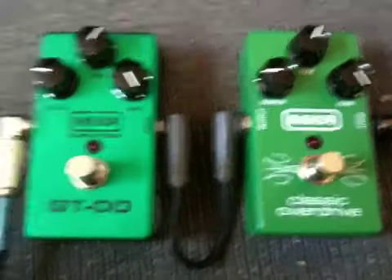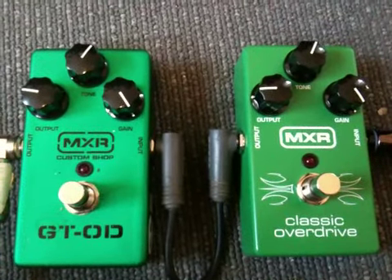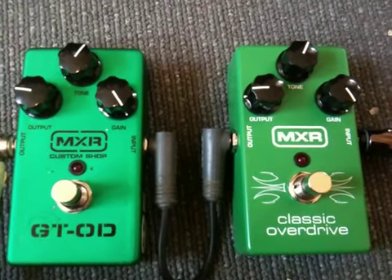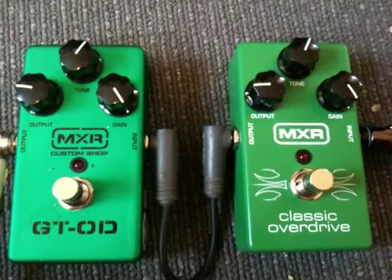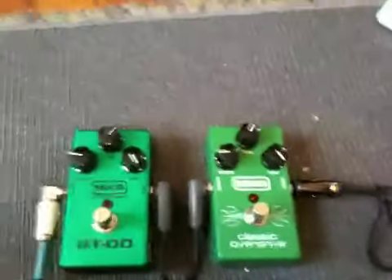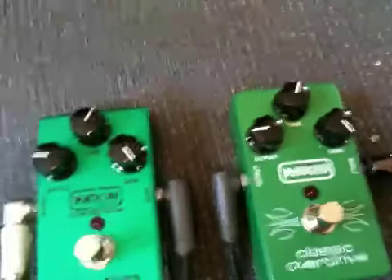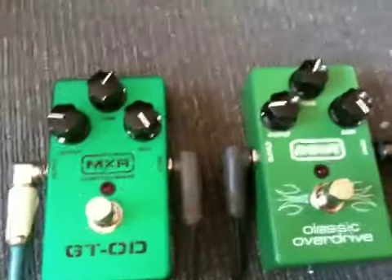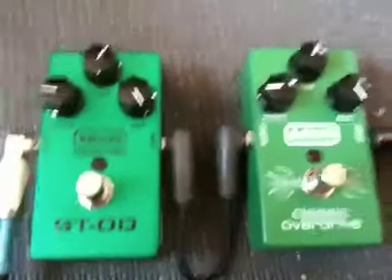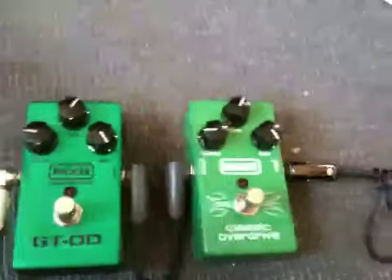I actually just put the settings as close as possible. Now you will hear basically me just chugging on the guitar so you can hear the tonal difference. By the way, I'm only using a Fender Strat going into a Mesa Boogie Simul Class 90, and I'm just going to try to hold onto my iPhone while I'm playing at the same time. So here's the clean sound.